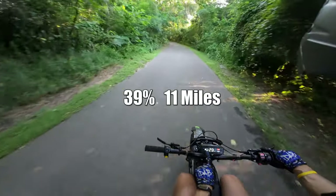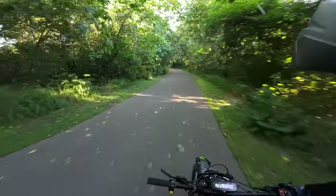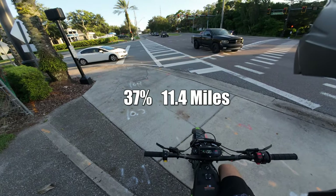We're at 40% — actually just went down to 39% — and we've done 10.9 miles, pretty much 11. Down to 37% now.